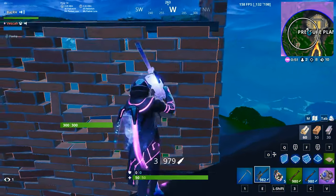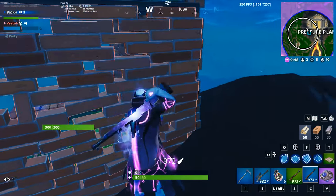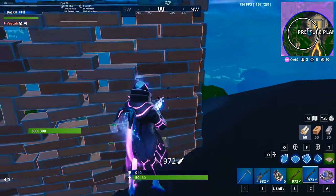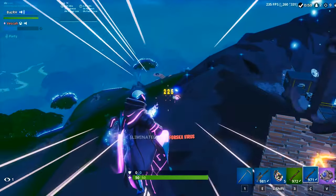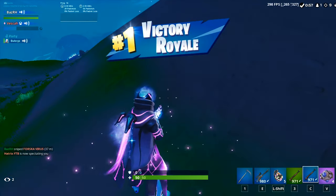Alright guys, that's my review of the Endgame Gear XM1. Hopefully you've enjoyed that. If you have, don't forget to like, comment, and subscribe, and let me know in the comments whether or not you're thinking of picking one up. Check the links in the description for links to the site and my socials, and I'll catch you guys in the next one.